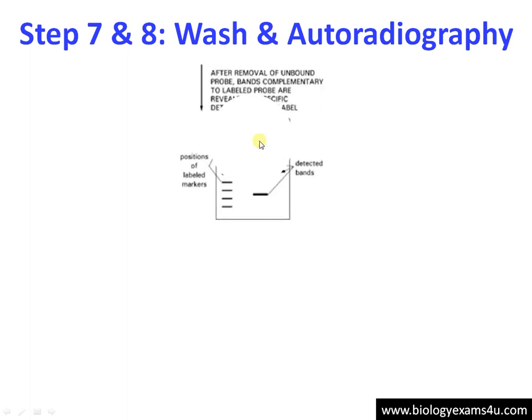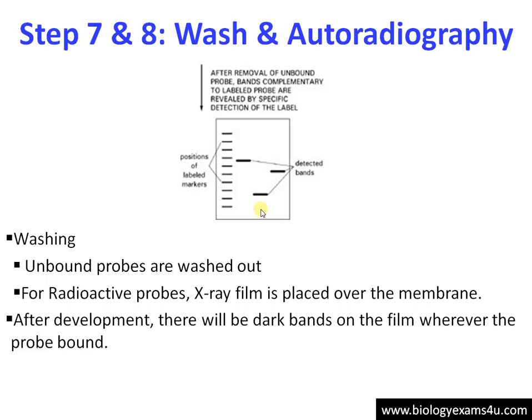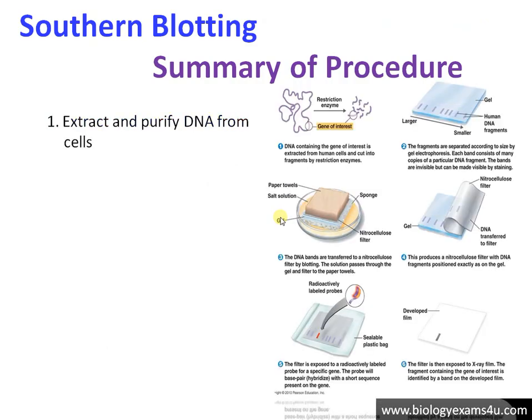The next step is washing and autoradiography. Excess probes are washed out. For radioactive probes, an X-ray film is placed over the membrane. If the sample contains the DNA of interest, the probe will emit radioactivity, and the emission of radiation will make bands on the X-ray film, indicating that our DNA of interest is present.